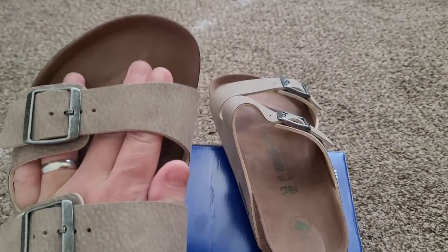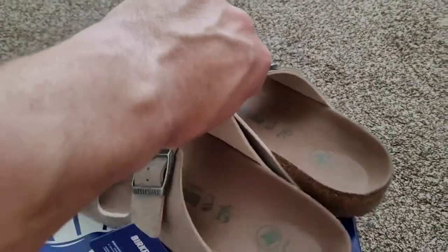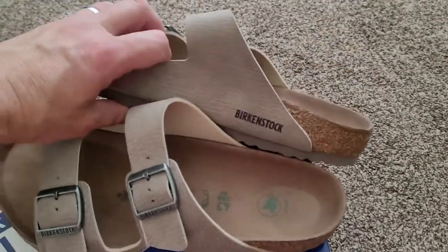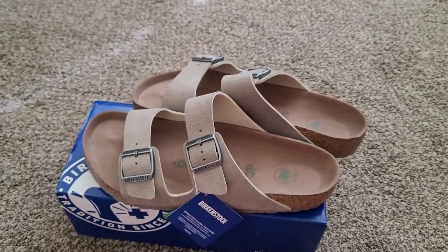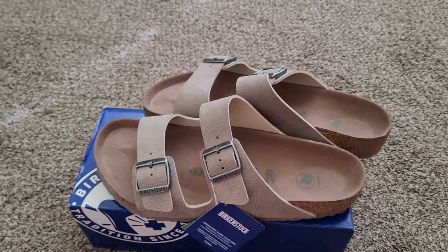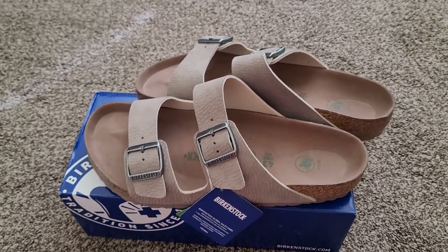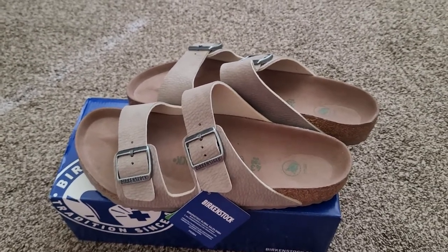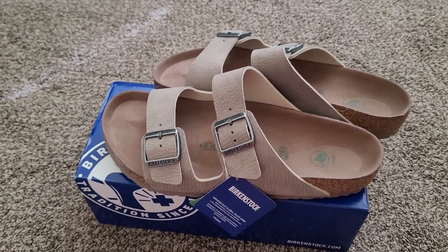The toe grip is something Birkenstock is known for and will also mold to the shape of your foot over time. Once you break in Birkenstocks you really never want to take them off. My wife was a little concerned when I first pointed these out because in the summertime I really wear my Givenchy slides a lot for casual wear — they're so comfortable — but after a few years they are starting to show a little sign of wear, so it might be time for a new pair soon.